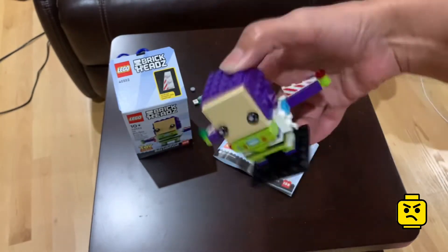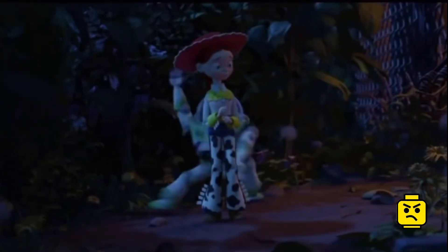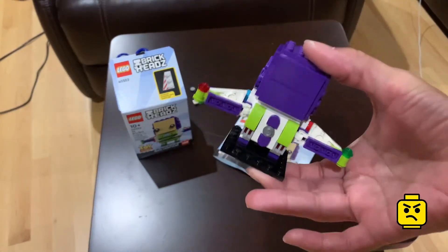Isn't there a cartoon where he's a maraca or something? Where he dances like a maraca? Drop me a comment, let me know please. But I love this guy.